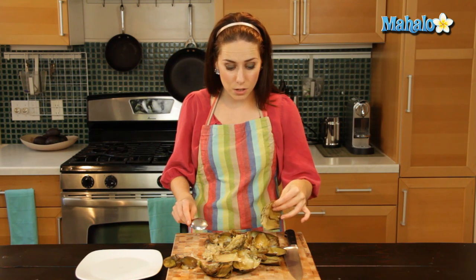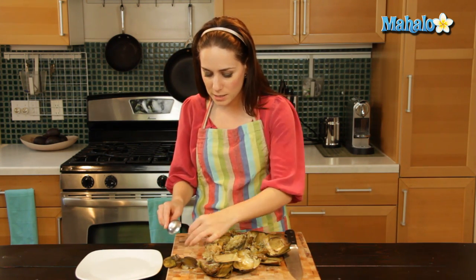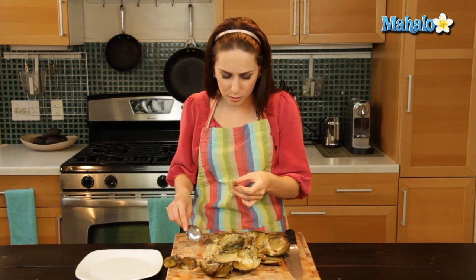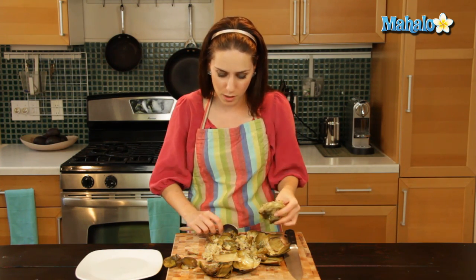Although the leaves are edible and the heart is edible, this little furry part is not edible. And this little purple part is not edible either. It becomes a darker, less obvious purple when it's cooked. When it's not cooked, it's just really bright, vibrant purple — it's very pretty, but you don't want to eat it.